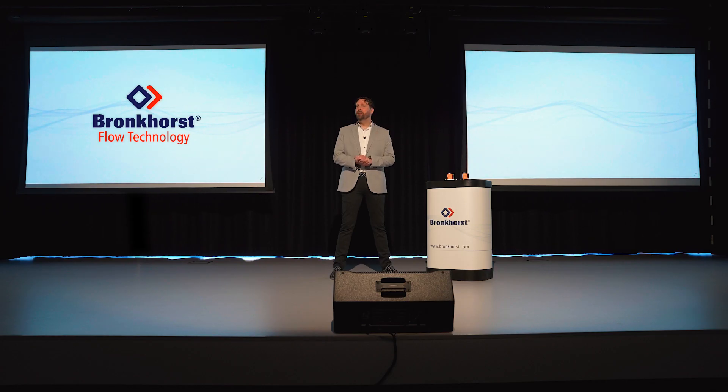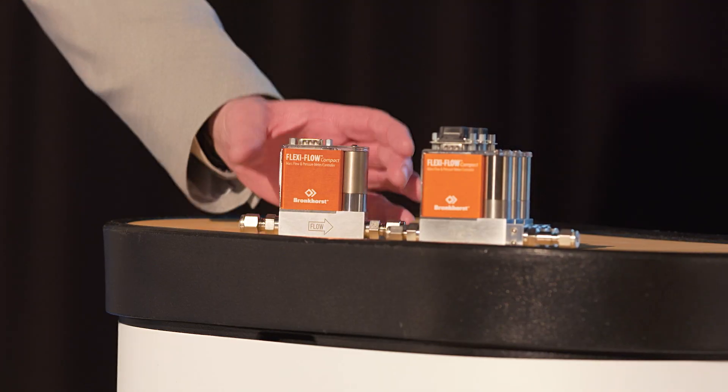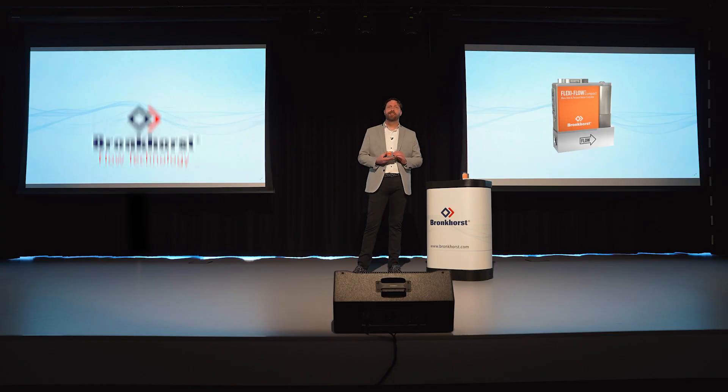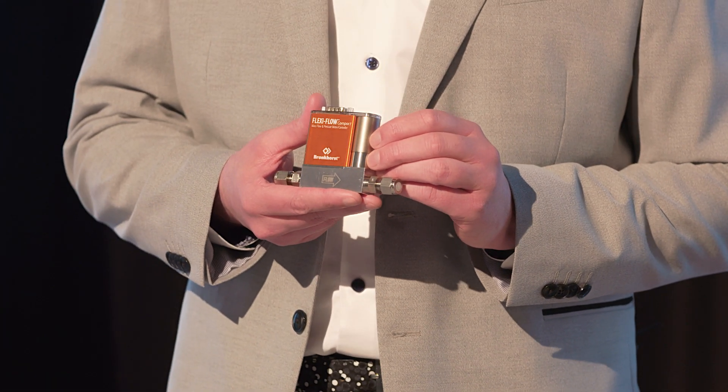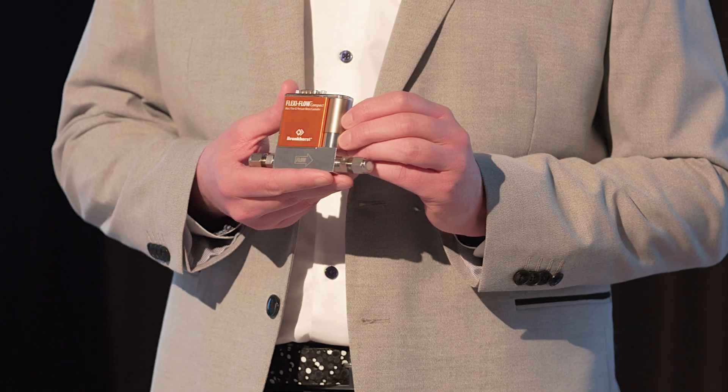Bronkhorst is proud to introduce a revolutionary new product series, the FlexiFlow Compact. We developed a truly unique thermal mass flow measurement technique that combines the advantages of the MEMS chip sensor with our proven bypass technology.